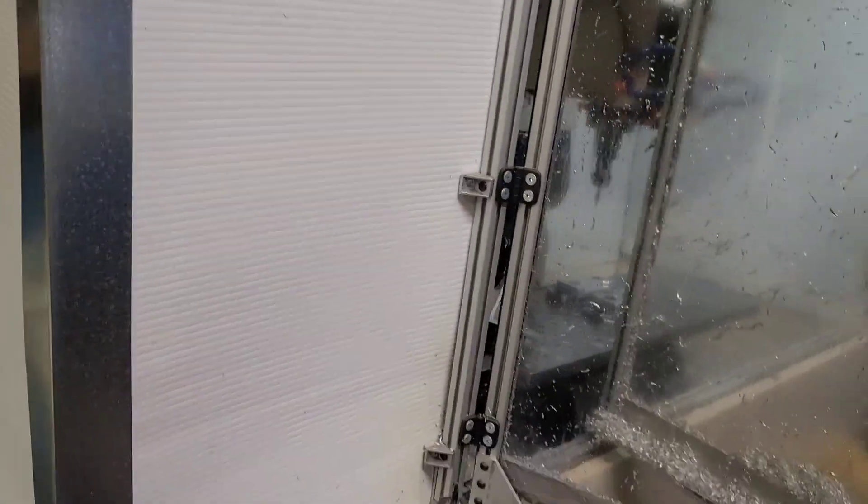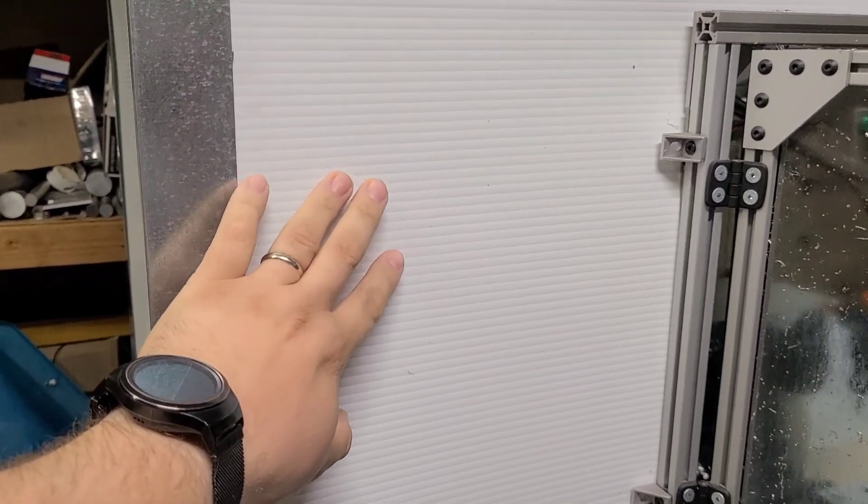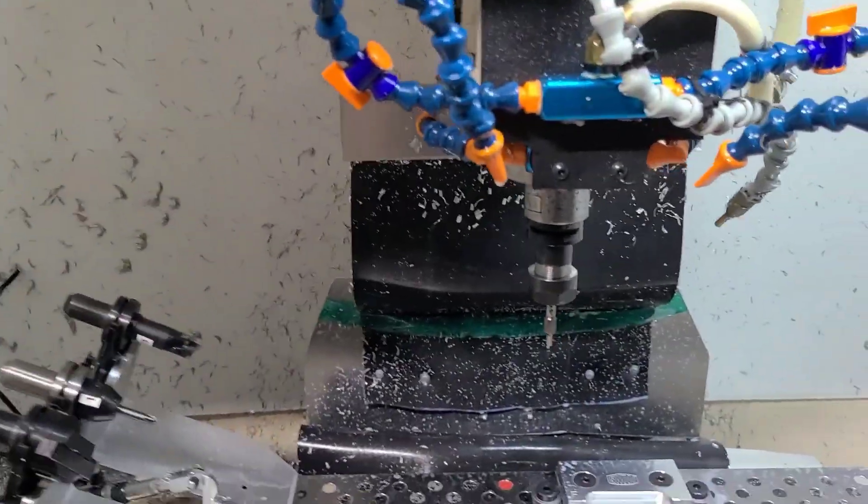So just to give you some highlights: it has a wood pan chip enclosure. The enclosure itself is fairly simple — it's just made out of this coroplast material. It does have a polycarbonate window to protect the operator from anything flying out at you if you're standing in front of it.